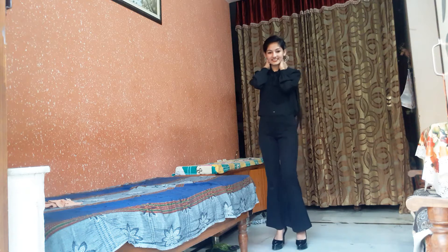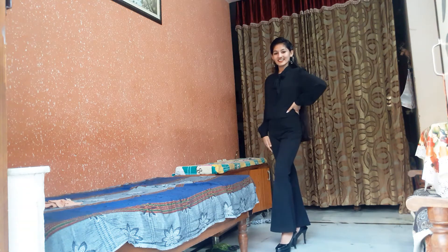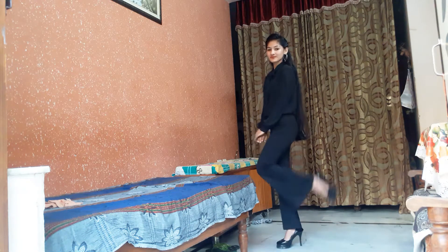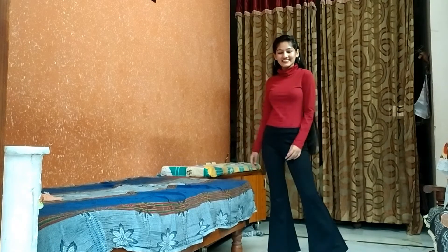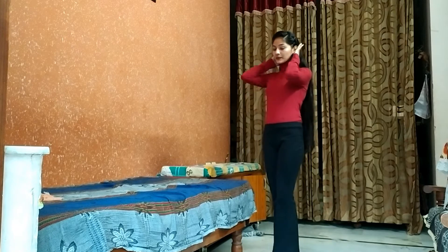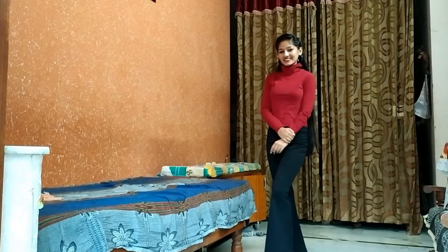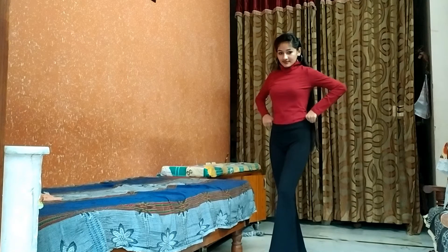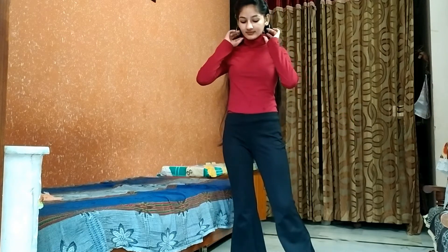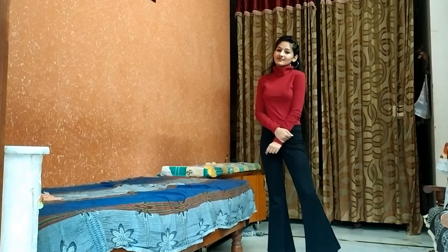Fourth look: a high neck top. I think we all love high neck, turtleneck, or full sleeve tops this season. I wear this casually with hoops, the same hairstyle, and shoes — and that's all about it.